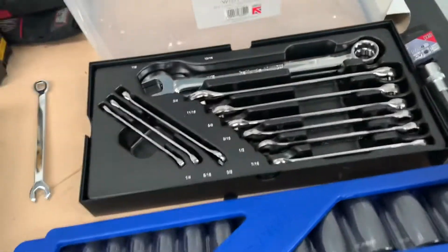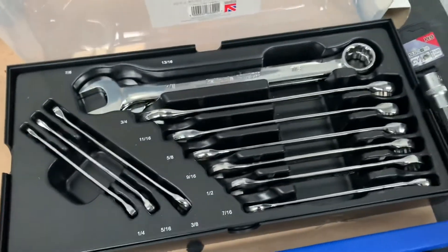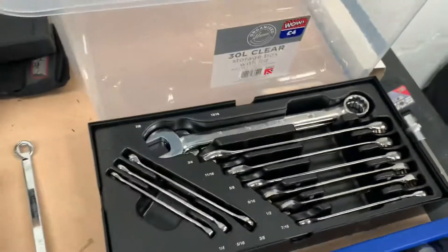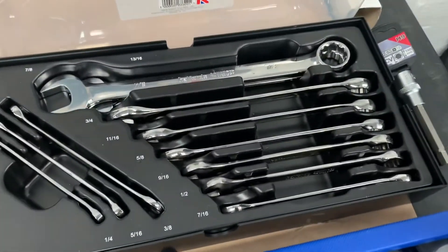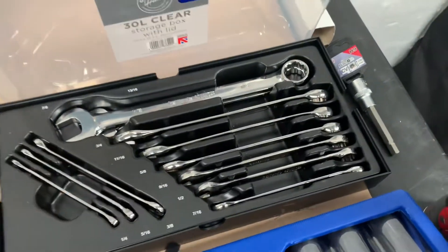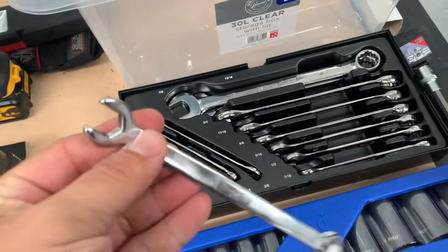First and foremost, an imperial spanner set. I've got multiple spanner sets but they're all metric, so I needed an imperial one — that was one of the first purchases. I'm a big fan of Halfords Advance stuff — good enough quality for doing a proper amount of work on the car, and they've got a pretty good policy when it comes to repairing any breakages.